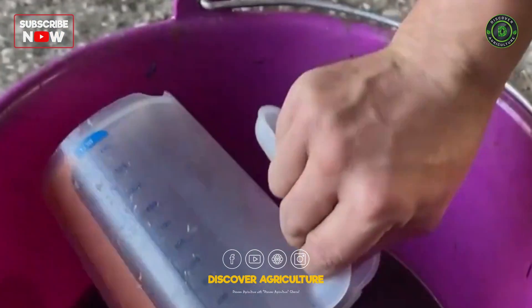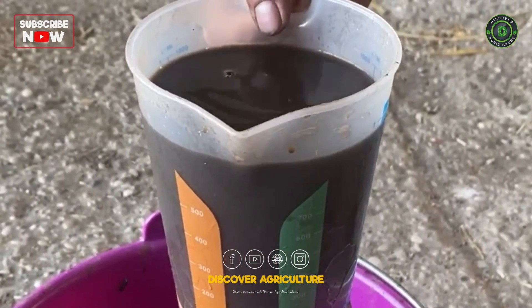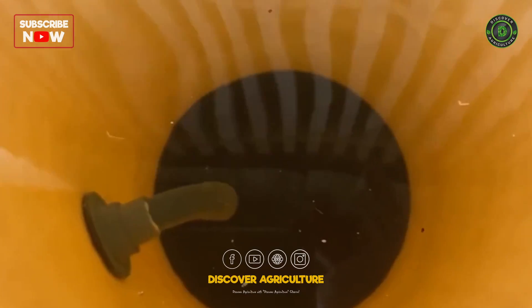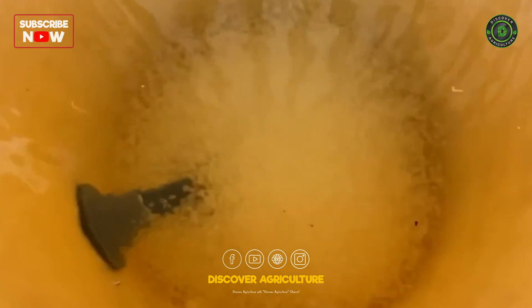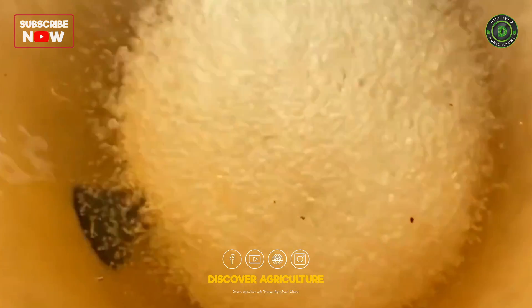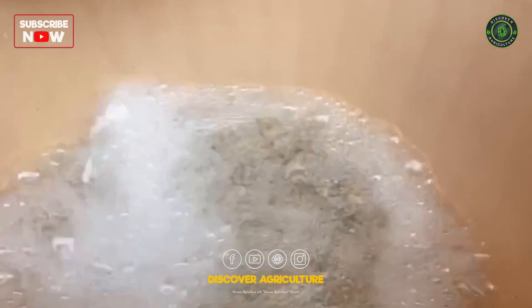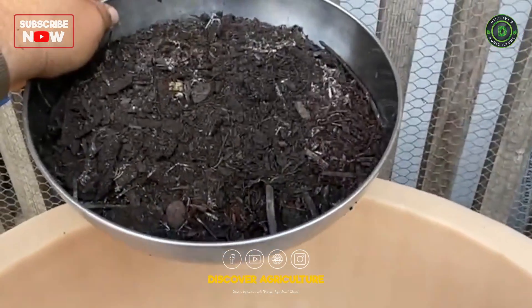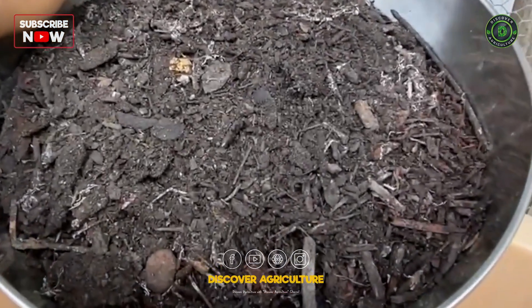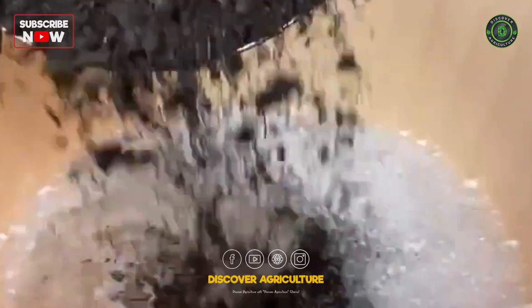Liquid extracts from compost, so-called compost teas, have proven successful for seed inoculation. These are produced either in an aerated system within 24 hours with the help of additional feed, or un-aerated over several days in shallow vessels stirred again and again. The ratio of compost to water is approximately 1:10 to 1:20, whereby the water is not allowed to be chlorinated.